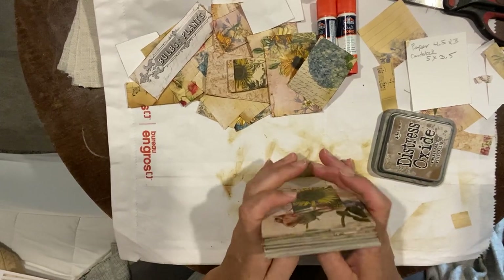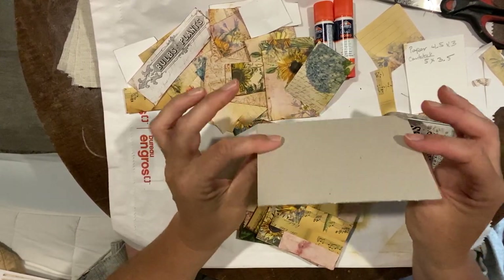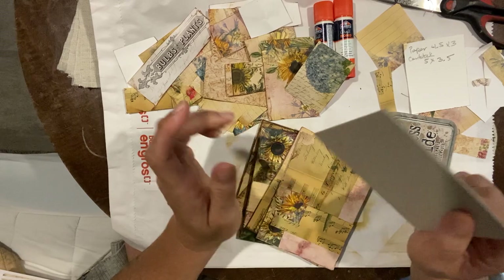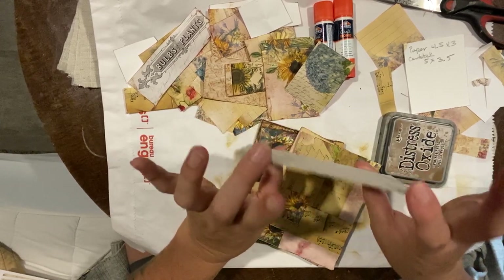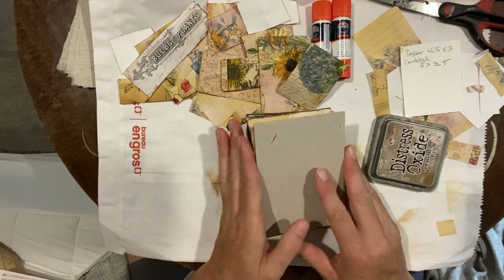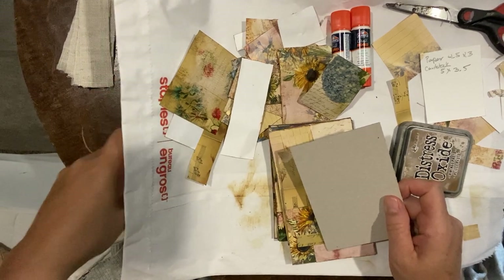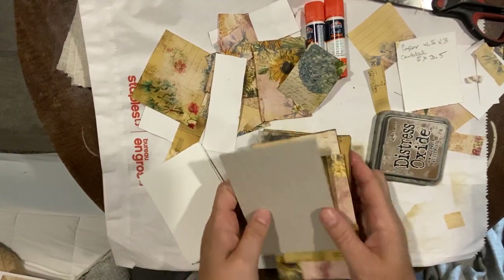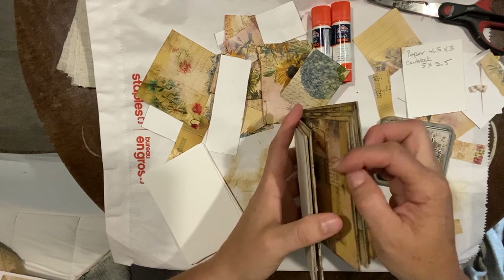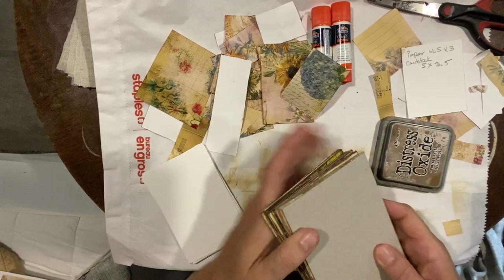You're going to need some heavy-duty board. This is off the backing of my watercolor paper pad — I just recycled the back of it. I've cut it into five by three-and-a-half inches. You're going to cut eight of those at five inches by 3.5 inches. Then you're going to cut the paper, which is a cheap watercolor paper.